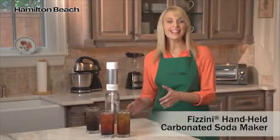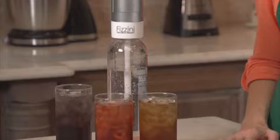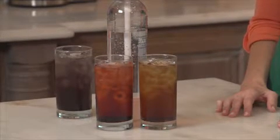Hi, I'm Cara for Hamilton Beach, and this is the Fazzini Handheld Carbonated Soda Maker. It's an easy, cost-effective way to make your favorite drinks from the comfort of home. Prepare delicious fruit and cola-flavored sodas and know exactly what you're consuming.